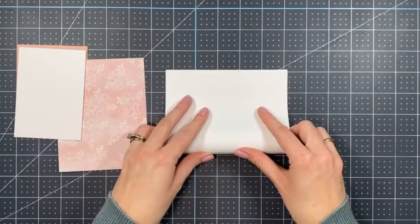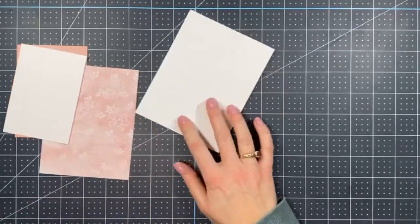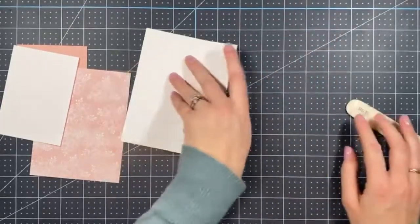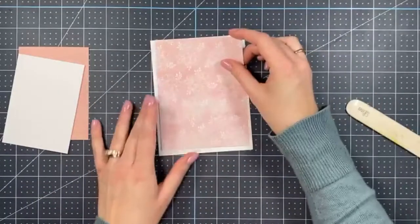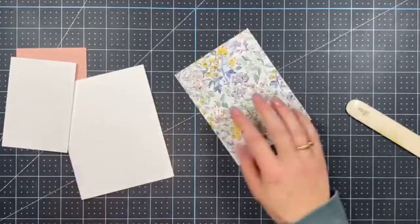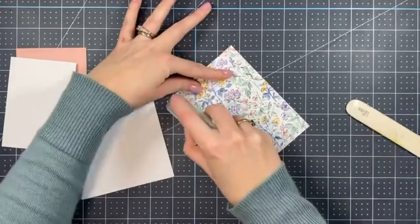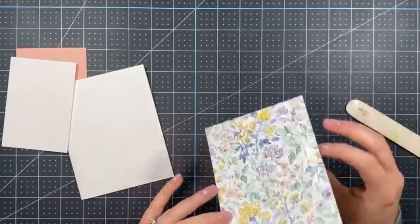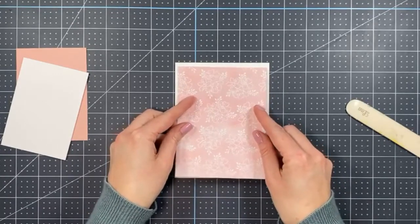Okay, I'm going to fold this card base in half — I'm making up for missing the last couple of weeks! We're going to adhere the Hand-Penned Designer Series Paper right on top of the Basic White card base using my Stamp and Seal. And don't forget to share this video — you can win the two cards I'm making tonight if you share!